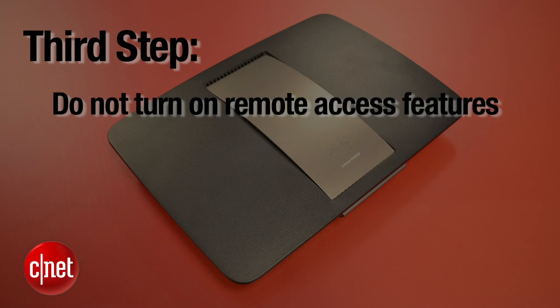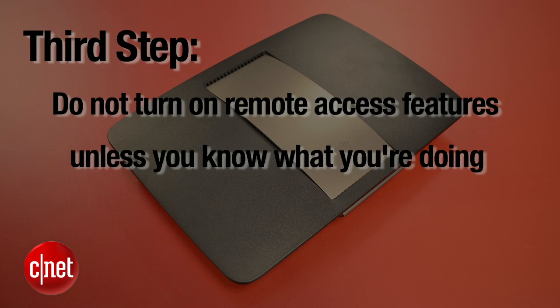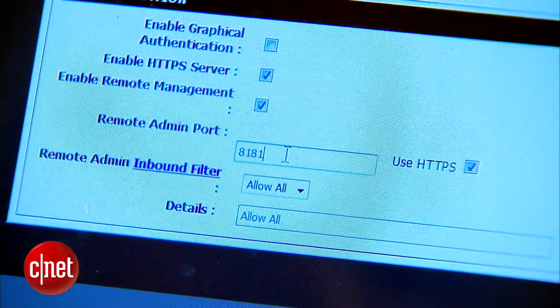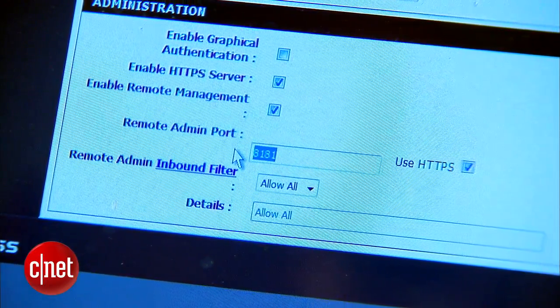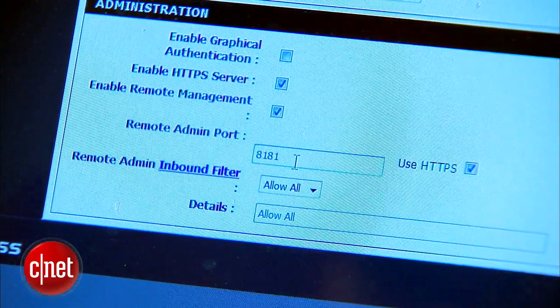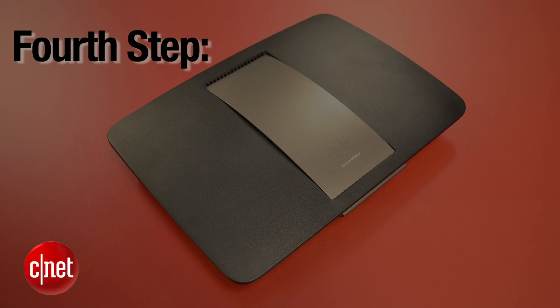Third step: do not turn on any remote access feature unless you know very well what you're doing. This includes FTP or remote management. And if you do turn them on, make sure you put on restrictions, use secure HTTP, or use a non-conventional port number.